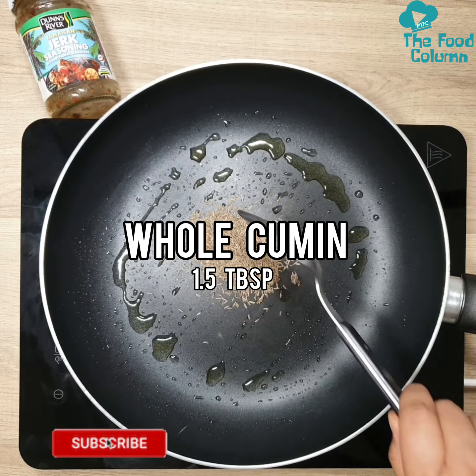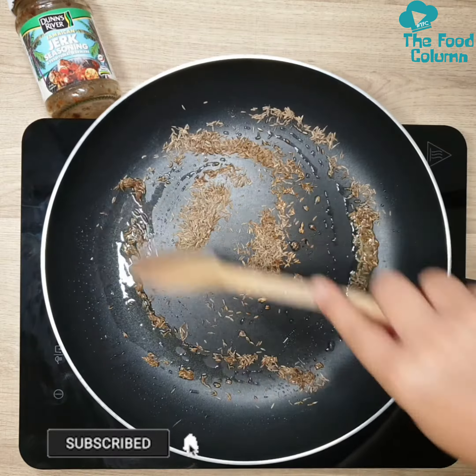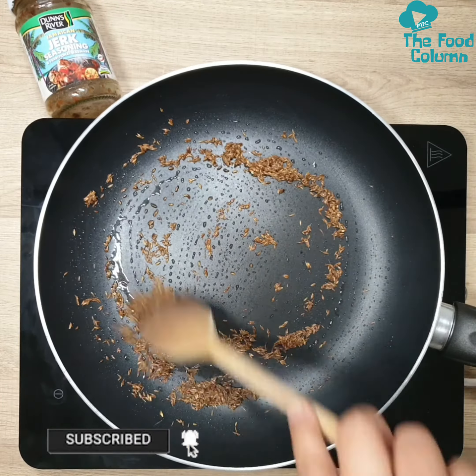Don't forget to hit the like button and subscribe to my channel for more tasty recipes dropping every Wednesday. Now what are you waiting for? Let's get cooking!